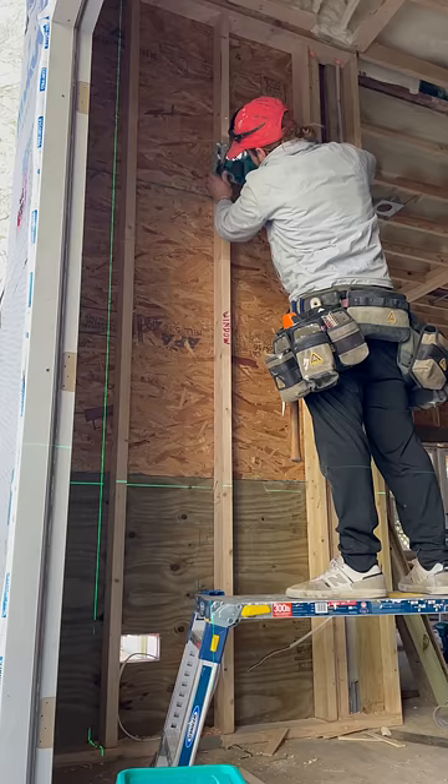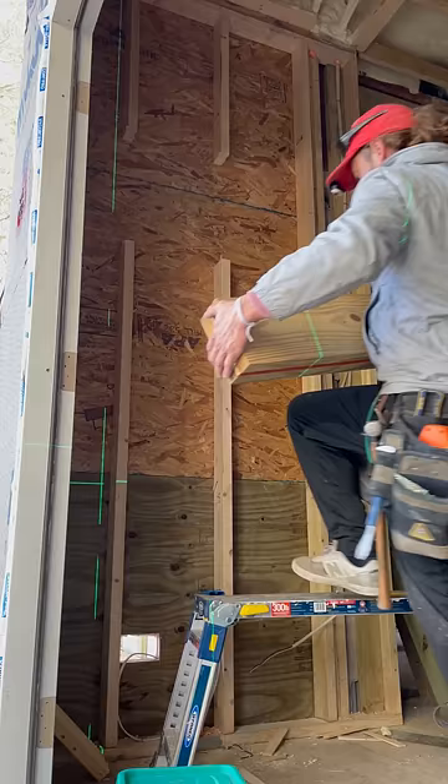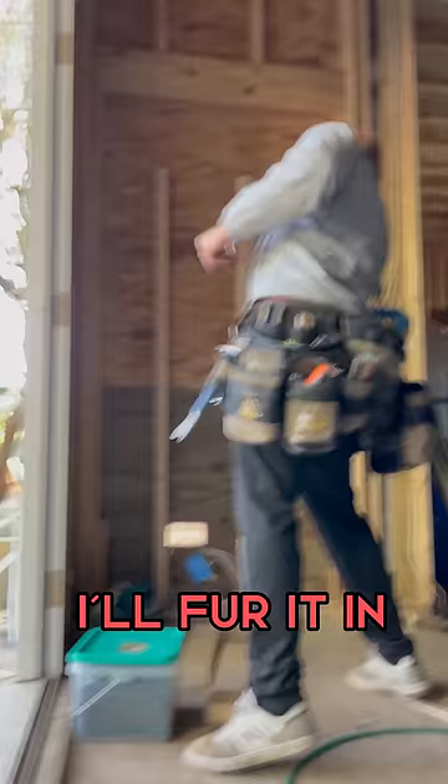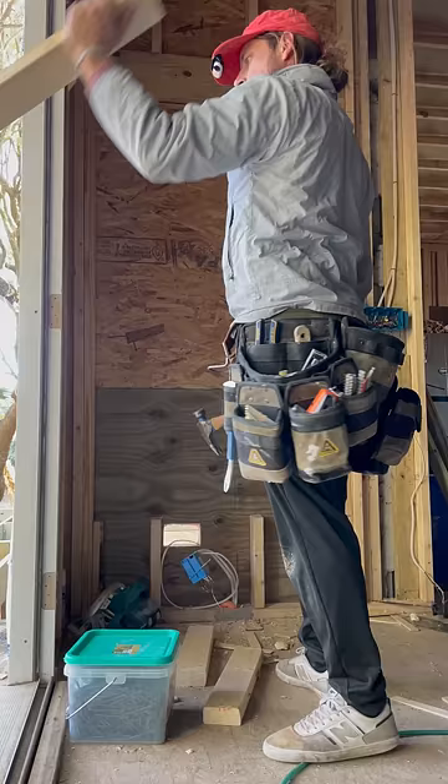Bottom cuts I just cut wild. The top ones I do need to keep at a clean line because that is the top of where the header is gonna sit. Now instead of adding a king stud and a jack stud exactly where the window opening needed to be, I just used one of the old studs as a king and added a jack, and then I'll fur it in as needed to create the space I need for the window.